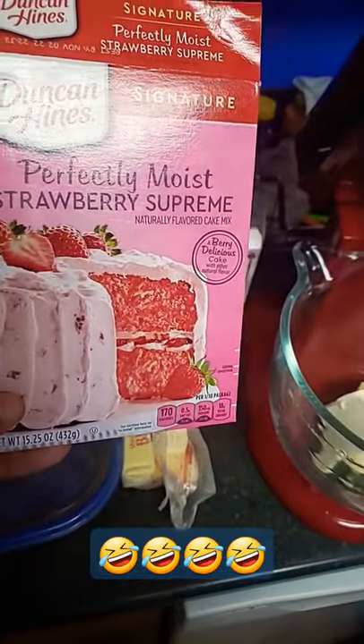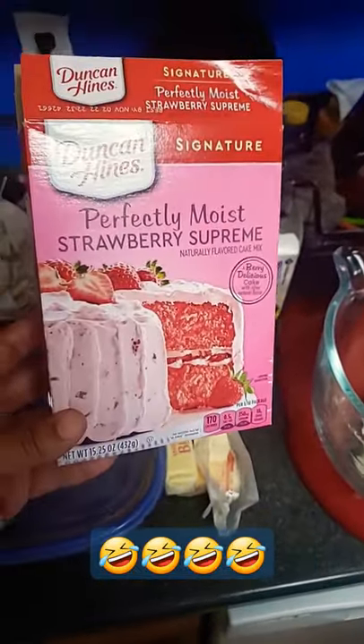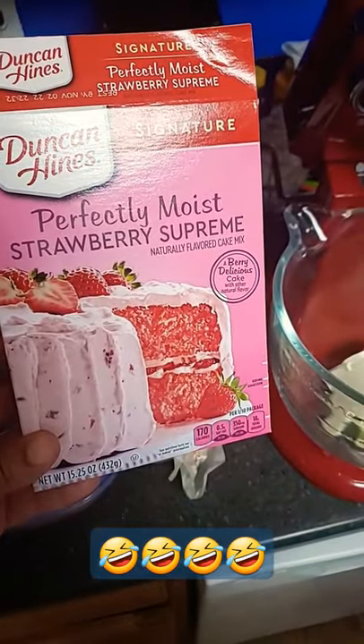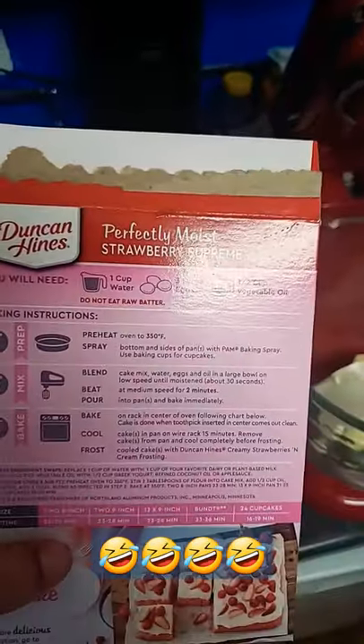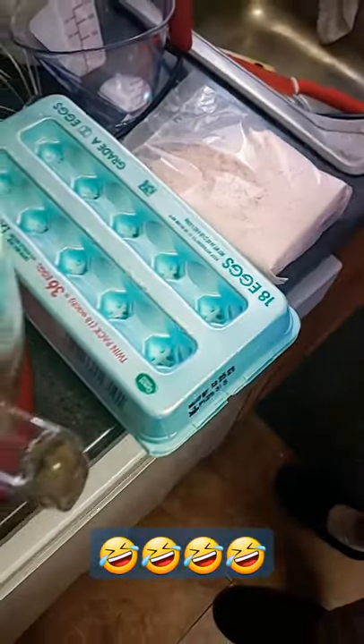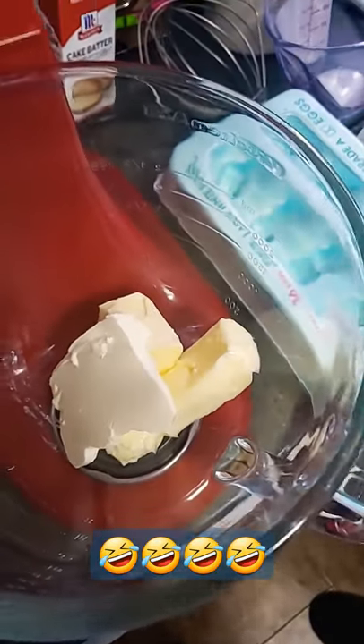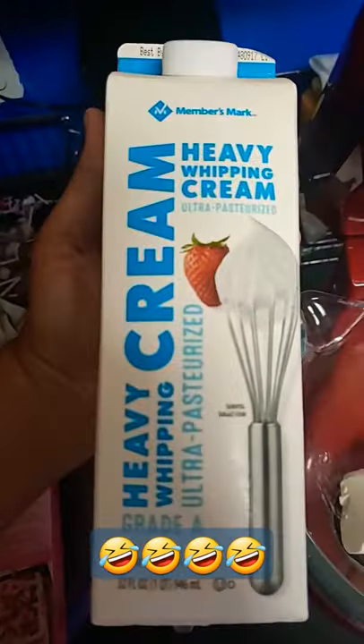Okay, crew — the queen is making this box cake, and I'm gonna show y'all. Instead of water or eggs, she's got the eggs, but she's also using butter, cream cheese, and heavy whipping cream instead of milk — plus a little bit of cake batter.